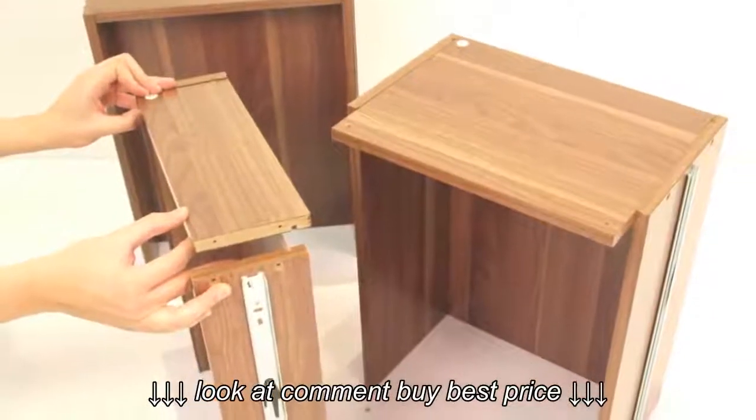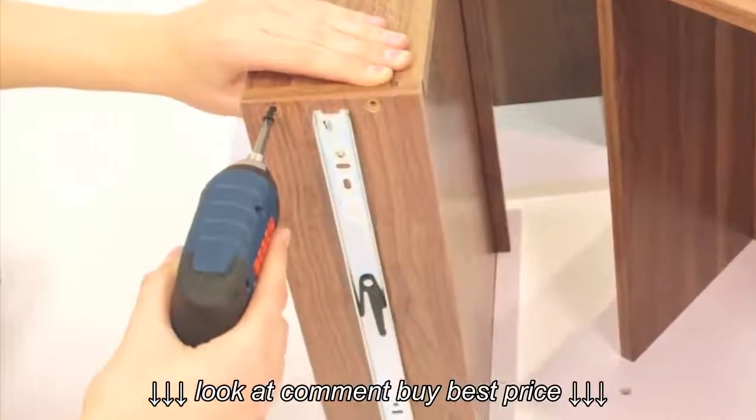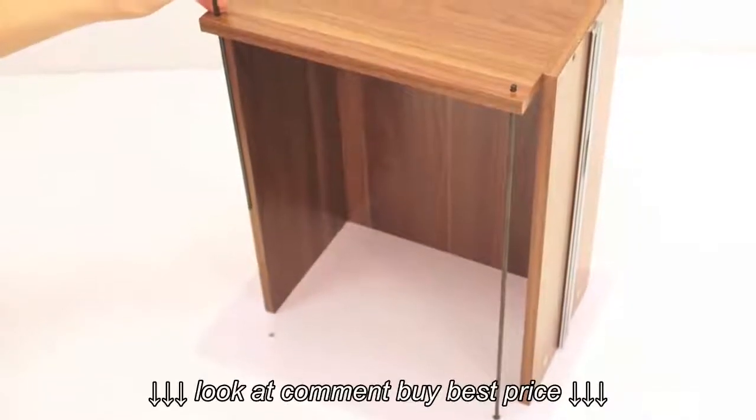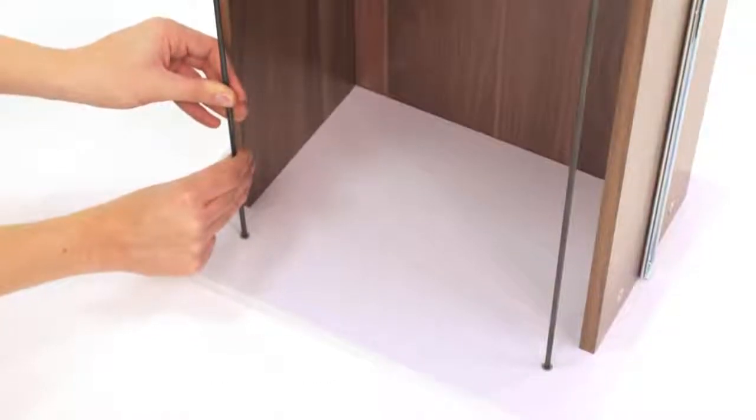Place the drawer back panels into position and secure using the screws labelled number 9. Next, insert the filing rods through the drawer back panel and screw into the plastic socket in the large drawer front.